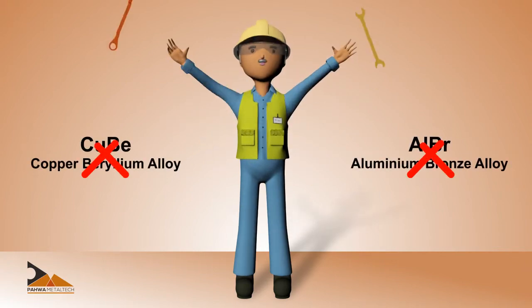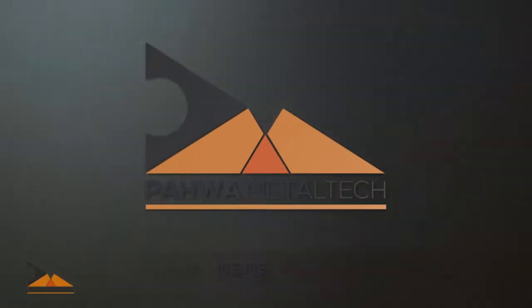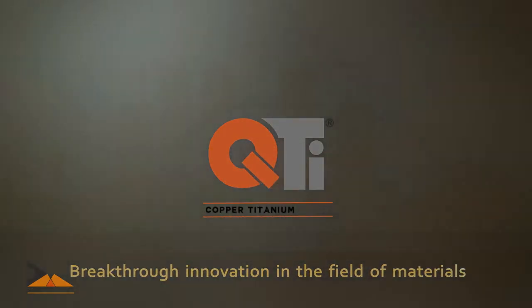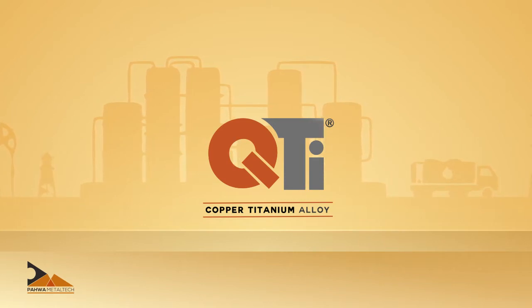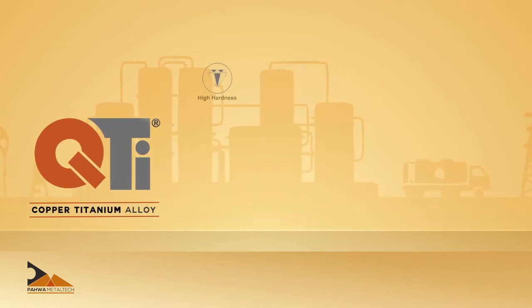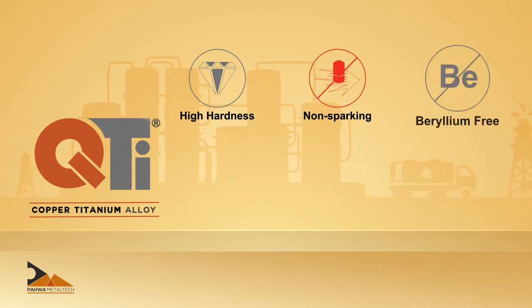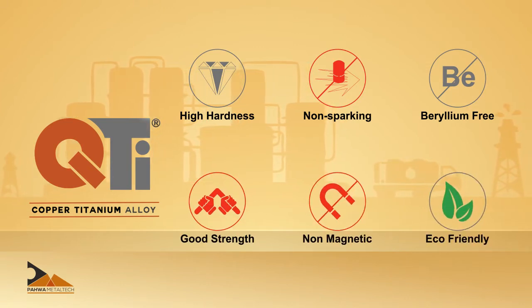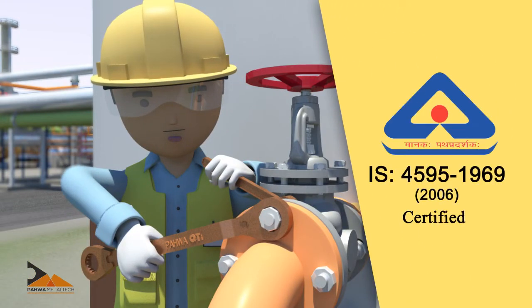To overcome these challenges, Power Metal Tech Private Limited, an Indian company, introduces copper titanium alloy — a breakthrough innovation in the field of materials. Copper titanium alloy overcomes all the disadvantages of copper beryllium and is completely safe to use. It has excellent hardness and durability, gives much better life than aluminium bronze tools, and is completely safe and environment friendly.